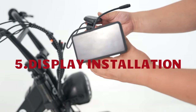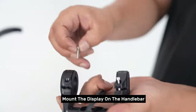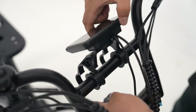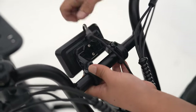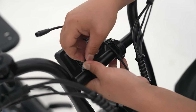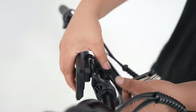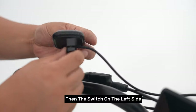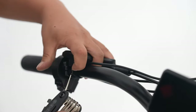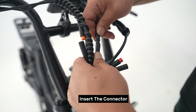Step five: display installation. Mount the display on the handlebar, then the switch on the left side. Insert the connector.